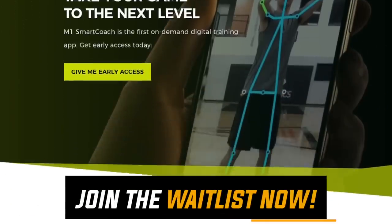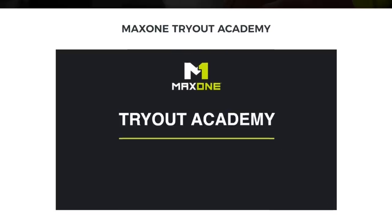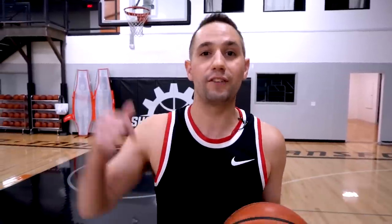If you want your own personalized shot analysis by artificial intelligence, click the top link in the description or the top pinned comment and join the M1 Smart Coach waiting list. You'll also get free instant access to my Tryout Academy. If this video helped you out, pop that like button and let me know in the comments what video you want to see next. This channel is run by the people for the people. If you're new to Shot Mechanics, hit that subscribe button and ding the bell notification. I'm Coach Collin Castell with Shot Mechanics Basketball — thanks for watching, and until next time, splash on.